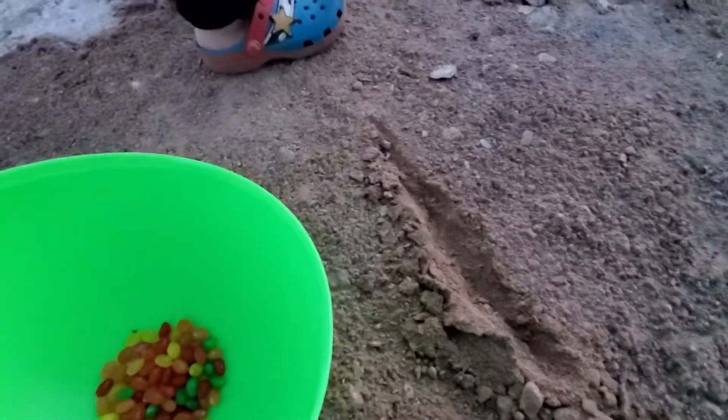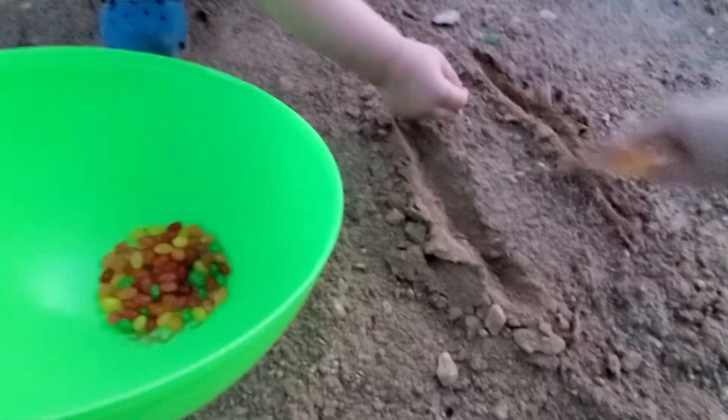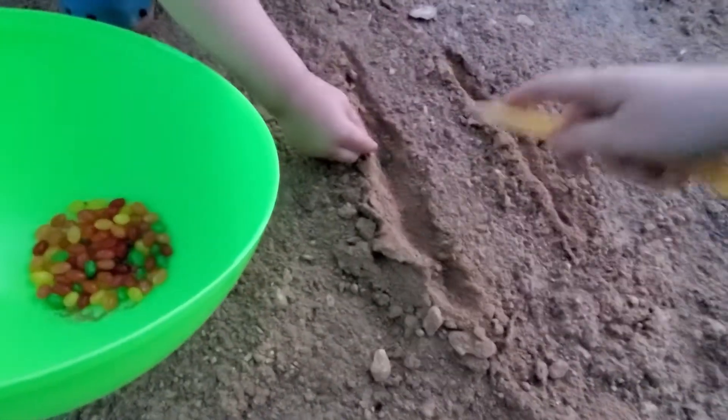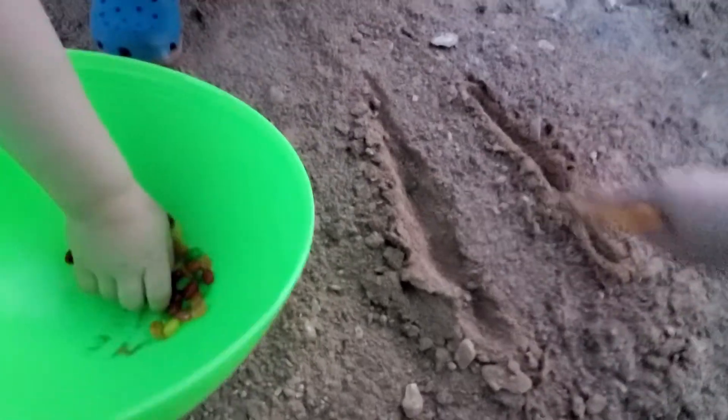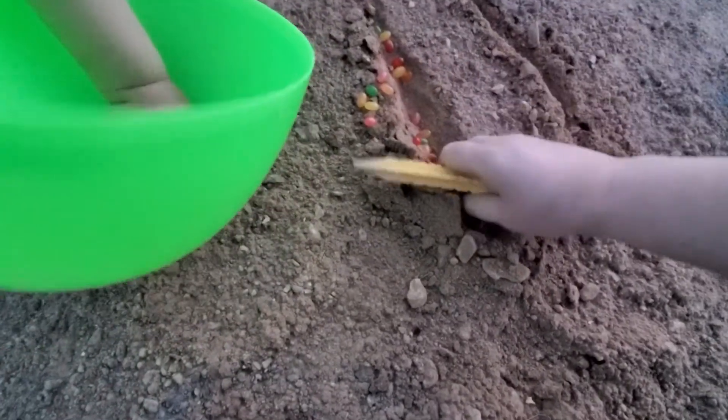Okay, put them in there. Put the jelly beans in — in the hole I already dug. Oh, that's a lot. Let's spread them around. Let's put some in this one too. I don't know if they're all going to grow if you put them too close together.